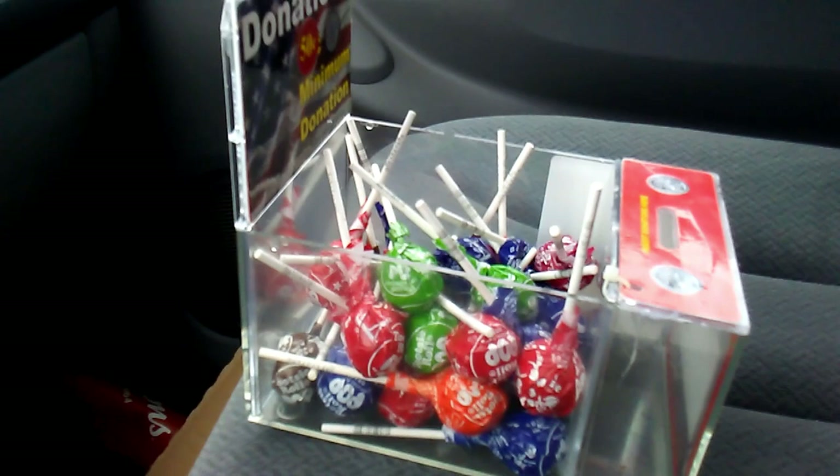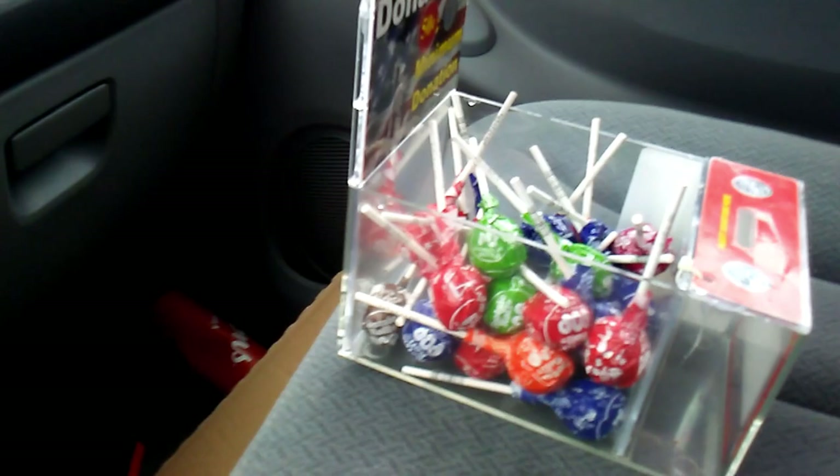All right, this box has been sitting here for two weeks and as you can see there is nothing in it. We're going to count the lollipops and see if there's 30 lollipops in there or if they took some without paying. We're going to do that real quick here.